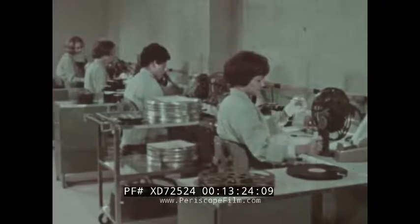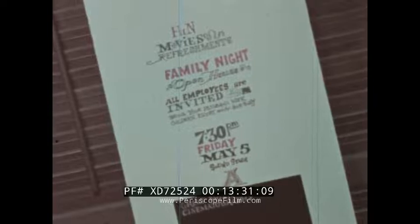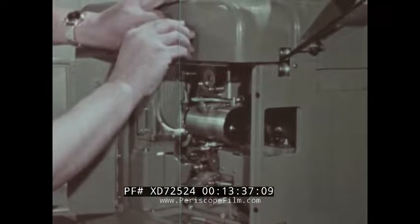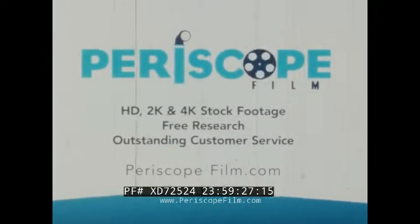So these are the danger areas in print handling. But by following a few simple rules and exercising a little caution — whether in the laboratory, the distribution center, in the field, at the station, or in the projection room — the life of any print can be increased from days to many months.